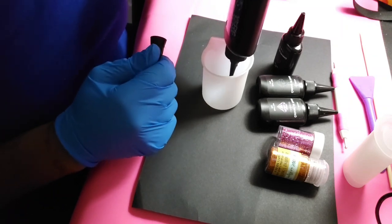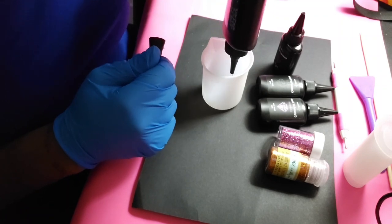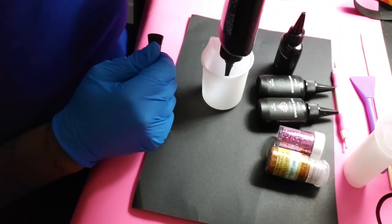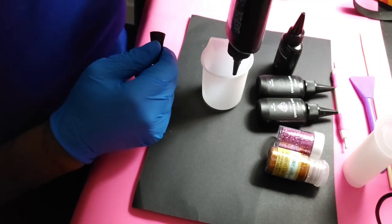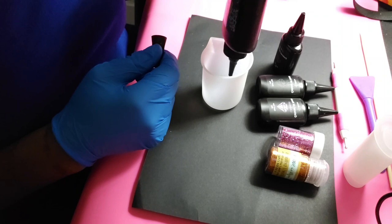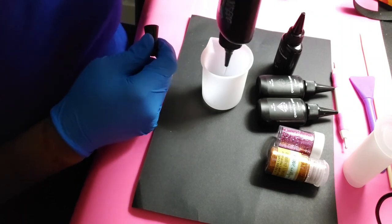I do have a torch, but I've already messed up one mold using the torch so I'm not going to use it anymore. It also has a heat gun function, but I find that doesn't really do anything, so I'm just going to spray it with alcohol and hope that works.